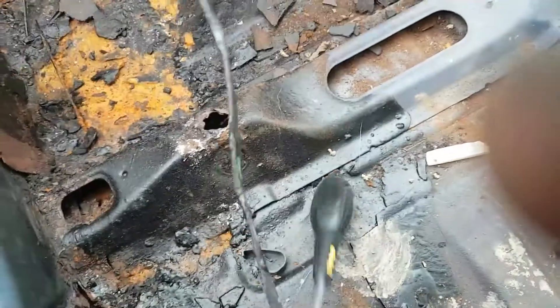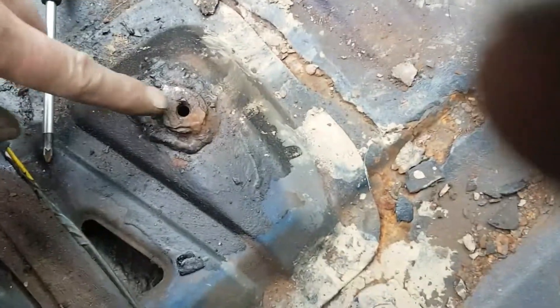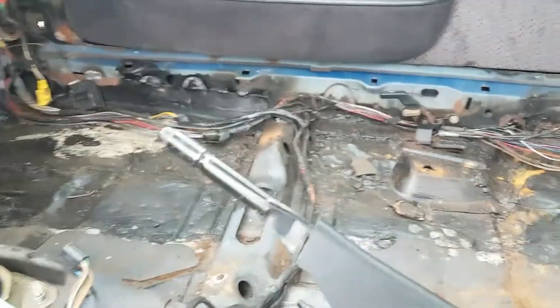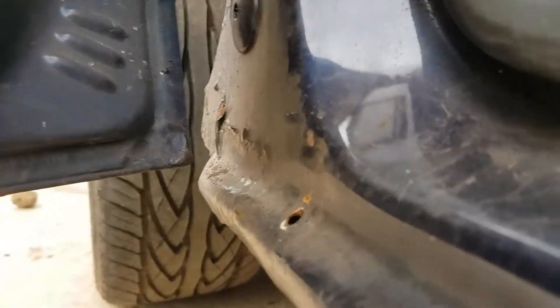I need to sort all the wiring out. As I've shown previously, this seatbelt anchorage wants redoing - it's been done before but needs doing again. It is solid though. The gauge of steel they've used is pretty good. The rears are all good - everywhere underneath, even the sills, the sills are all good. Not pretty - we've got some filler there by the looks of it.